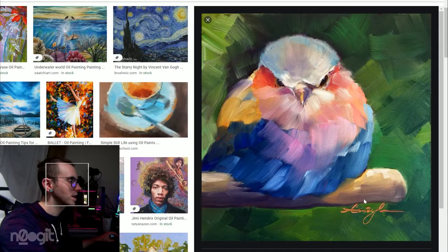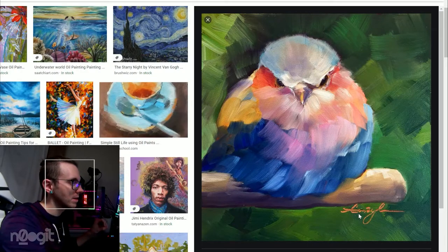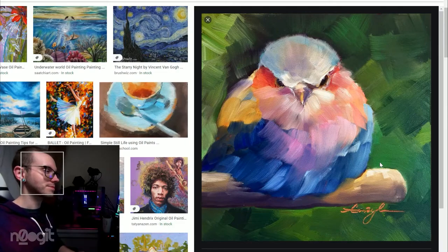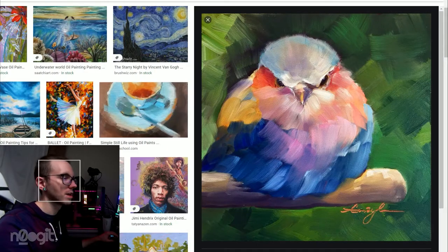I think this is a nice little painting — I would hang this up. I don't typically like animals, but in this case I think it's well done. I think the beak's cool, the face is cool in general. The gesture, I think, is cool. It has a lot of personality. I like it. I would hang that in my studio.